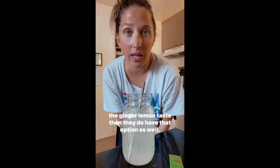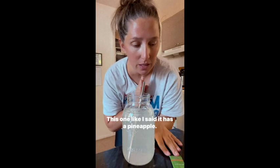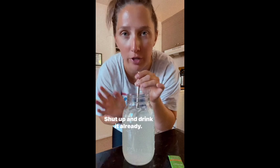Now the new flavor that just came out — the yuzu pineapple — I'll actually insert a video here. I did a first taste reaction on my Instagram, so if you're not following me there, go follow me, I'll leave my handle down below. Anyway, the yuzu pineapple: I do like pineapple, so let's just drink it already.